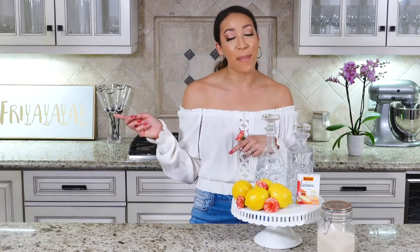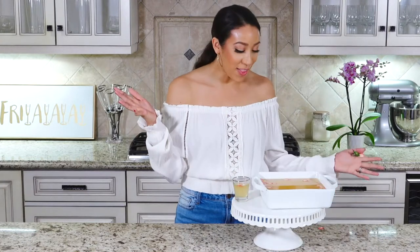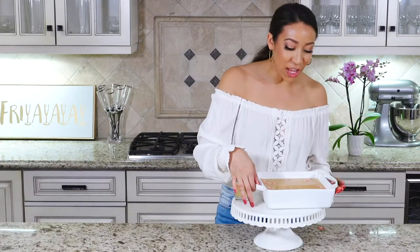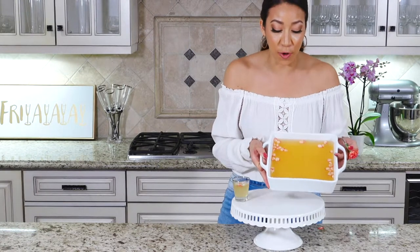After you've thrown your petals into your jello mix, put that into the fridge for at least six hours — overnight is even better. And voilà, your jello with edible flowers is all done, cooled, and ready to go.